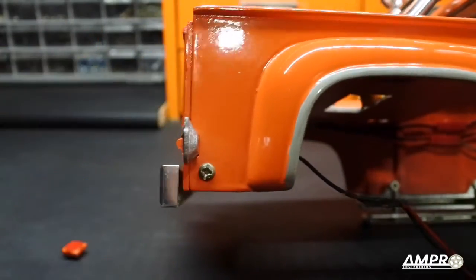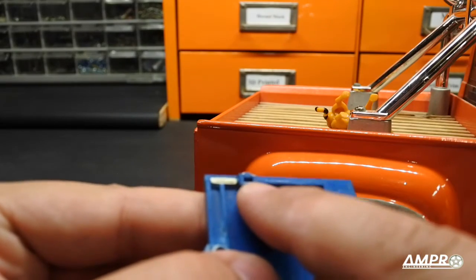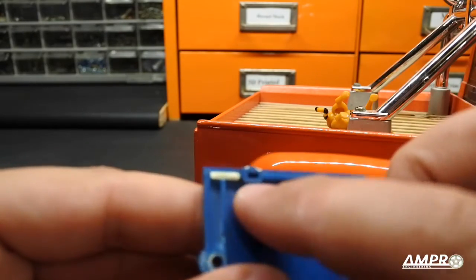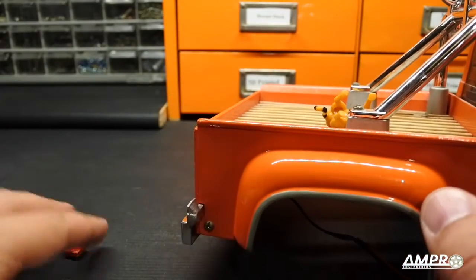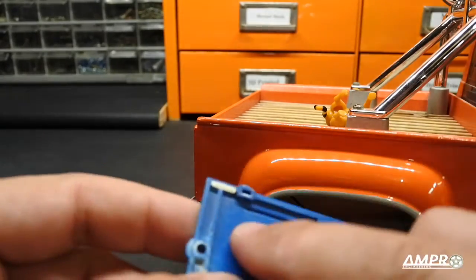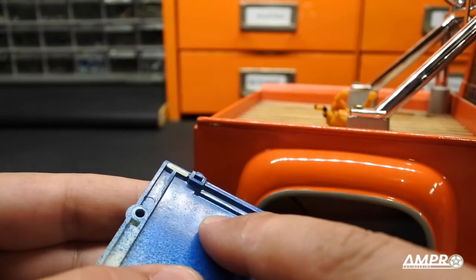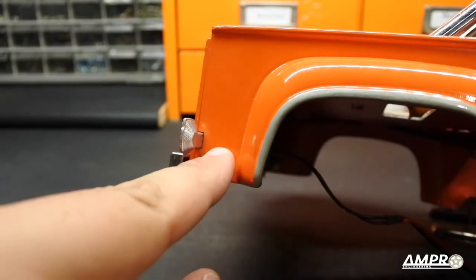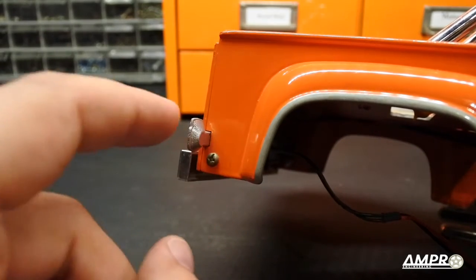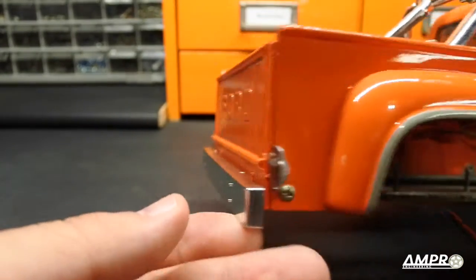You can see it'll go right in here, and the beauty is the standard tailgate already has this little notch. What you want to do is chop off — well, most likely your taillights are missing anyway just because they're that fragile. If they're not missing, then you have to very carefully slice them off, which is heartbreaking. Cut it off and take a Dremel and just grind this boss out, shave it until it's level with the back face, and that'll allow you to have a taillight that fits right into that notch. There's zero modification done to the body — all you have to do is cut the taillights off.